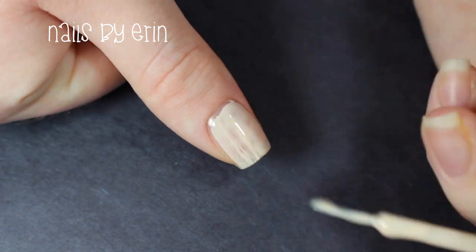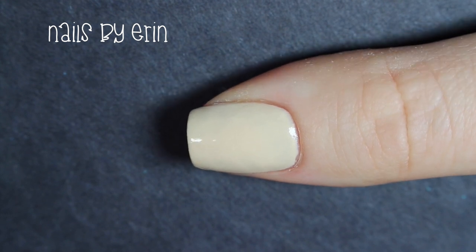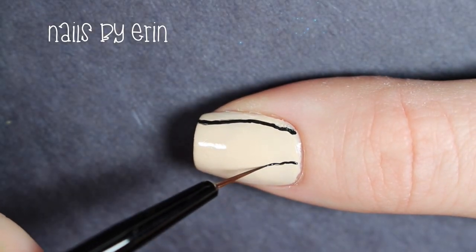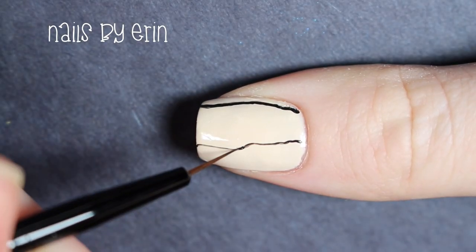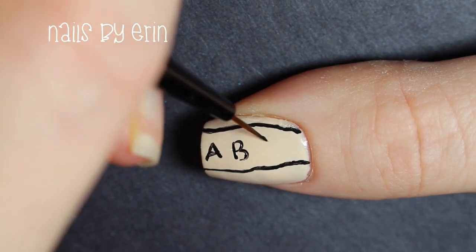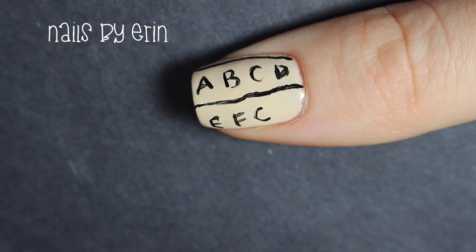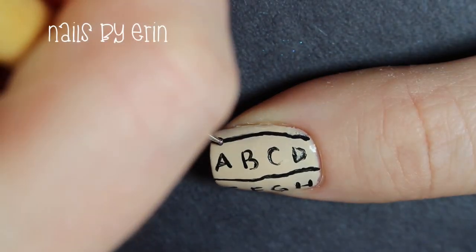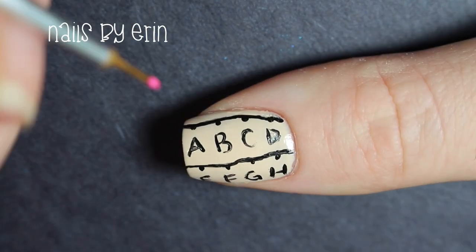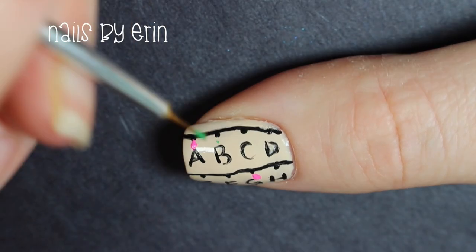Now I'm taking that light nude nail polish again and painting my thumb. Once my base is dry I'm taking black acrylic paint and doing a similar thing that I did on my middle nail — I'm creating two vertical lines down my nail for the strings of lights. Then I'm painting letters in between the lines just like the wall in Stranger Things. Luckily these letters are pretty messy so you don't have to be perfect. Now I'm taking my dotting tool and the black paint and putting a little dot where I want each Christmas light to be, then taking those same colors I used for the lights and painting them right above the letters in little teardrop shapes.